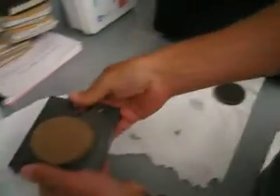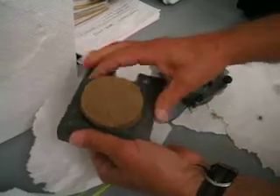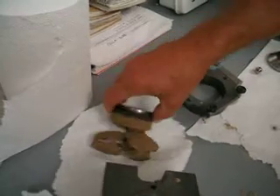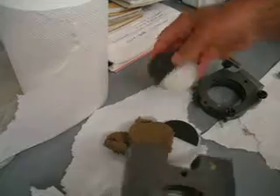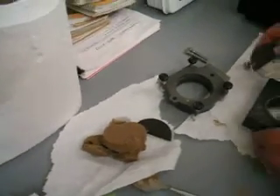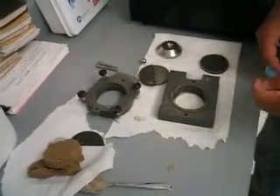Simply lift the bottom half of the box, raise from underneath, and dump. There is the moisture content sample. Then rinse the apparatus with water, and then we start again.